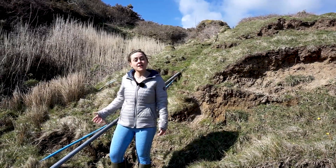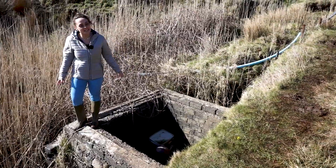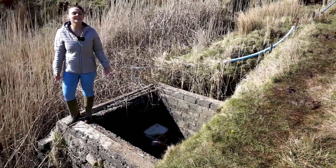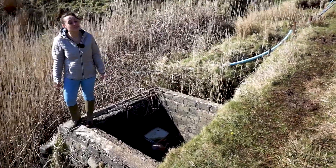Every time the land slips the farmer has to come down and extend the pipes. Hydrams are still in use today and used worldwide in places without electricity. The first hydram was made in the 1800s, and the longest surviving working hydram was put in in 1888, which is still in use today.